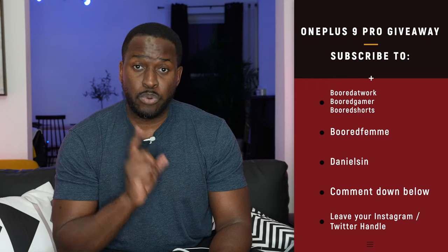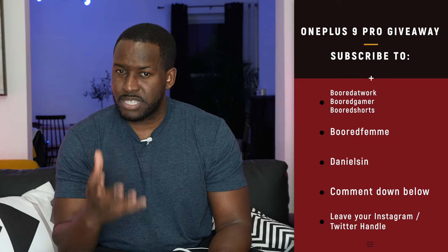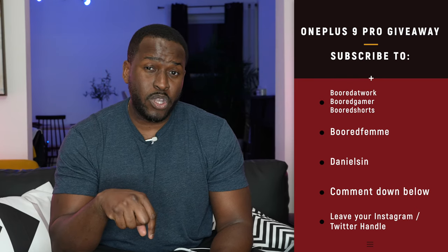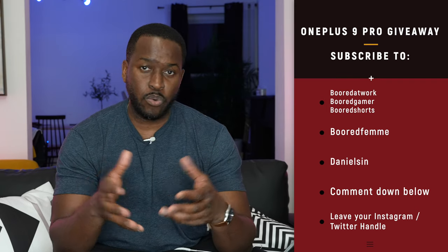Before you do that, I have something special for you guys. As I mentioned, I have a giveaway — I'll be giving away a OnePlus 9 Pro on the channel. All you have to do is subscribe to all the channels on the network: subscribe to Board at Work, Board Femme, Board Gamer, Board Shorts, and Daniel Sin. Leave a comment down below with your Twitter or Instagram handle so I can contact whoever wins. I'll be giving away a OnePlus 9 Pro and four other mystery devices, so you've got multiple chances to win. It will last for two weeks.